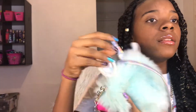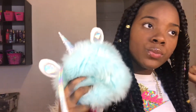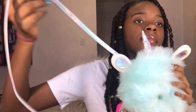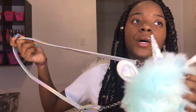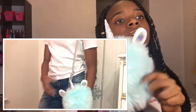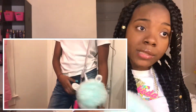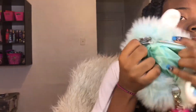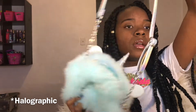Look at this unicorn purse — look at the horn and the little ears, they're so cute! I actually featured this purse in my mall haul, so I'll link that down below. It has a metallic strap and it's teal with fur on the outside. The inside is really small like the money bag purse — can't fit my phone in it. It's got this little metallic lining inside.